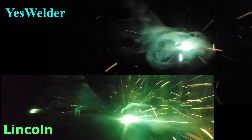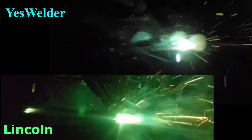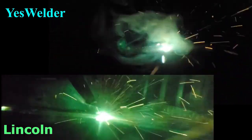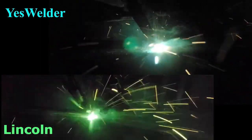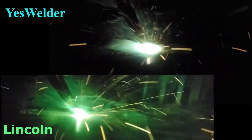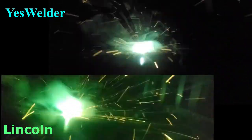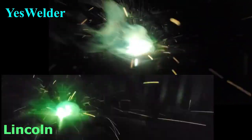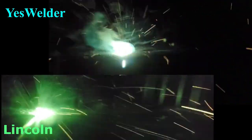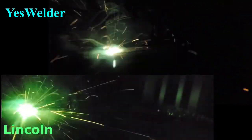We're running some flux core wire, .030, probably 75 to 90 amps. The Yes Welder is almost like daylight, but that good old green screen on the Lincoln really lets you see the tip and see the puddle. Again, not the best day for welding, and some days there are no ideal conditions — that's why you need a good helmet.